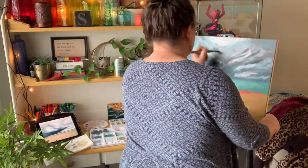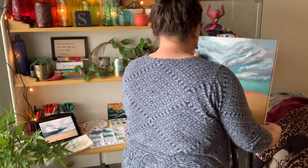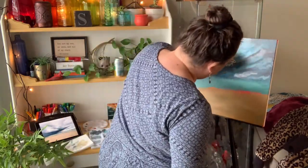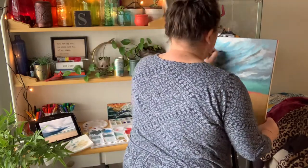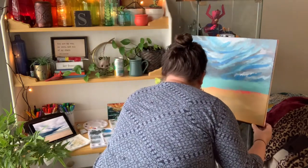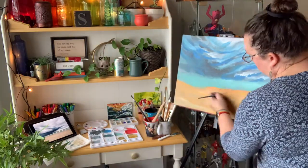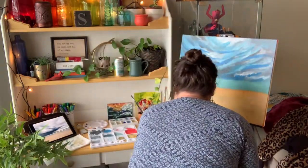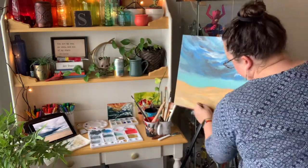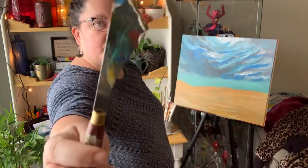We went to the beach a lot this summer. My kids are eight and three and after spending so much time in the house this past year it was very important to me to use any opportunity we had to get outside and get into nature. This was a day that it was very overcast to begin with, and those are some of my favorite days to go to the beach because there's usually not a crowd. This beach in particular is very flat and very open at low tide.